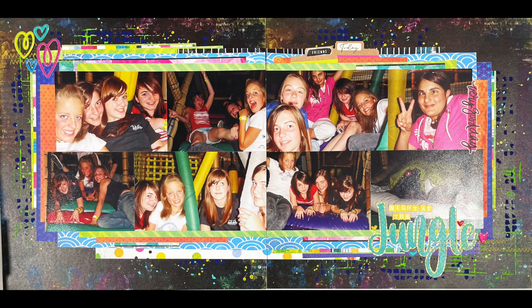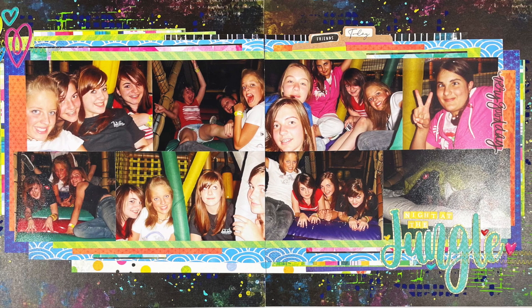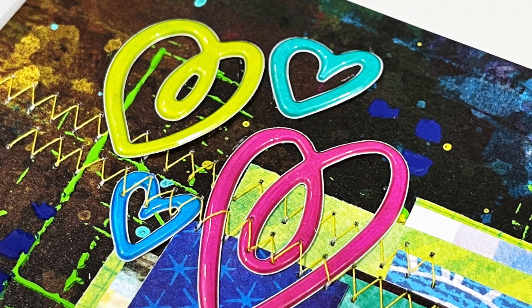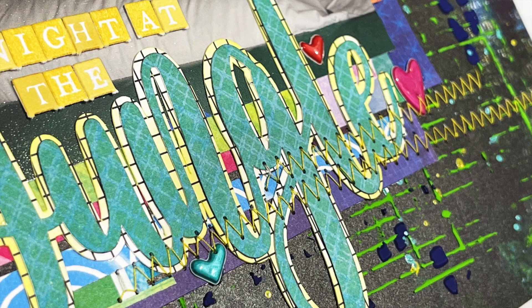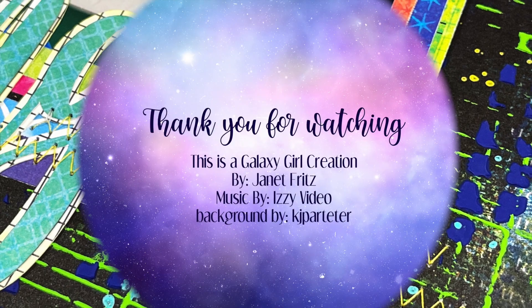That is my layout for today. It doesn't need a lot of journaling because I'm going to do a couple more layouts documenting this event this week. I hope you enjoyed this video — if you have questions or comments, leave those down below and I'll get back to you as soon as possible. I'll be back again on Tuesday with another video, if not before. Bye-bye.